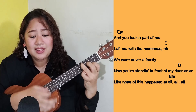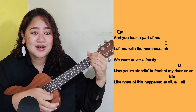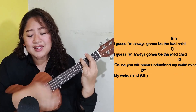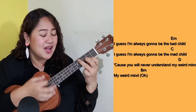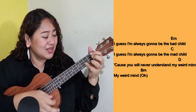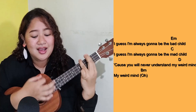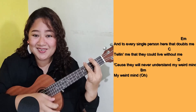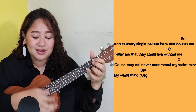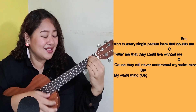And you took a part of me, left me with the memories, oh. We were never a family, now standing in front of my door. Like none of this happened at all. I guess I'm always gonna be the bad child, 'cause you will never understand my weird mind. My weird mind. And to every person here who doubts me, telling me that they can leave without me. My weird mind.